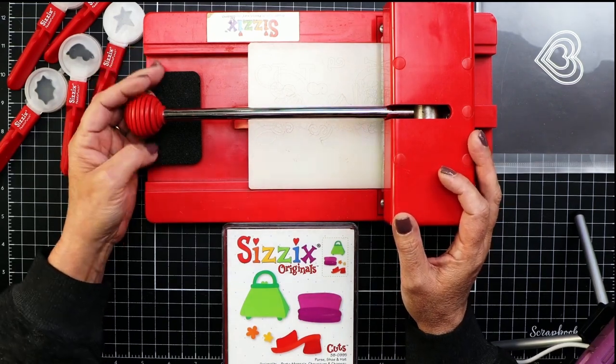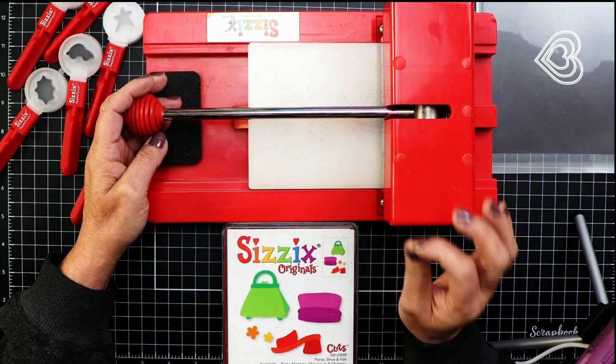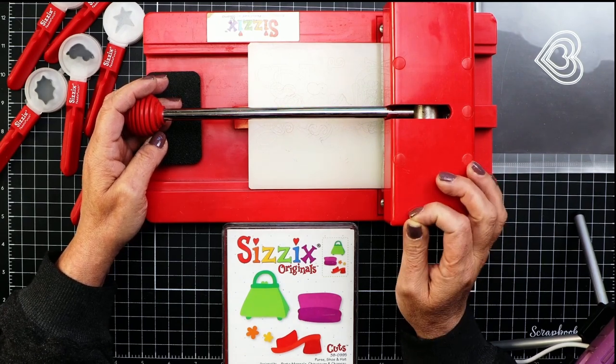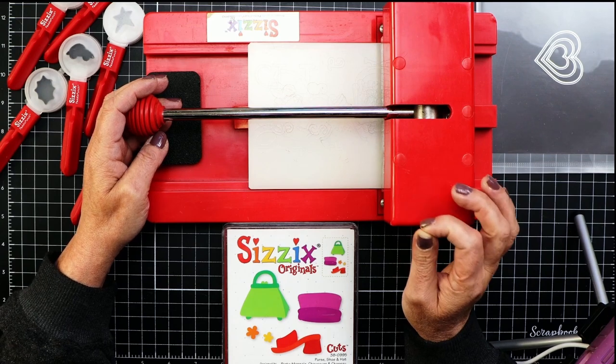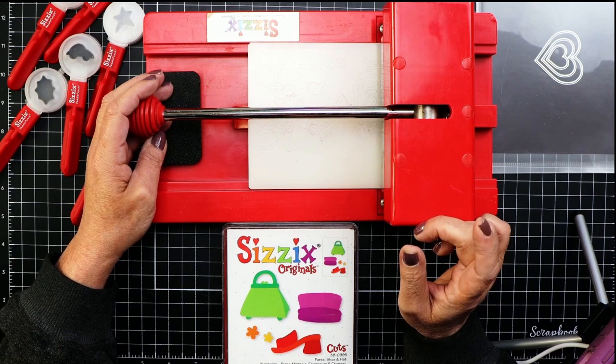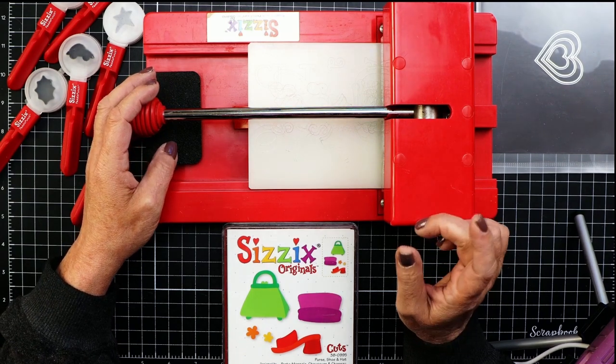Sizzix was born and rolled out as their first in-home machine in 1977. Crafters finally had a way of creating mass shapes and sizes. And still a favorite today — in 2005 came the Big Shot.